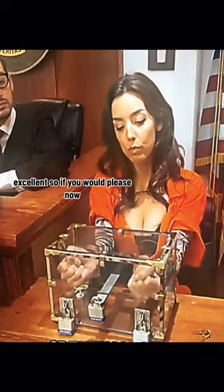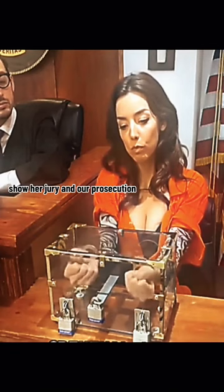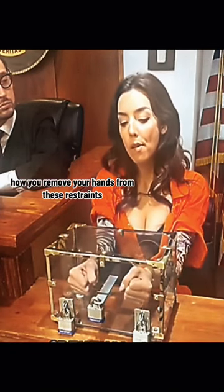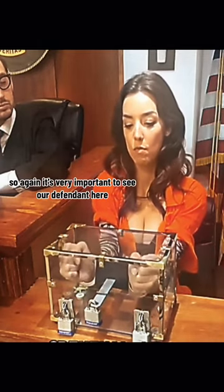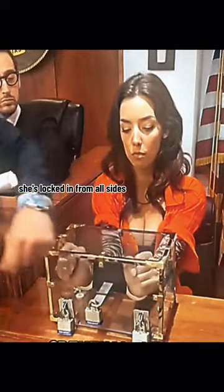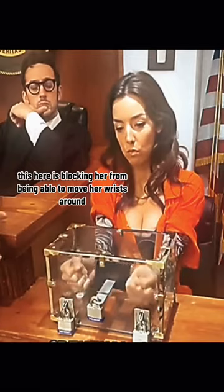So if you would please now, as it pleases the court, show our jury and our prosecution how you removed your hands from these restraints. Again, it's very important to see our defendant here. She's locked in from all sides. This here is blocking her from being able to move her wrists around.